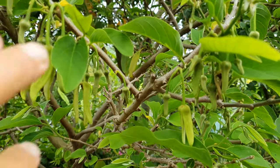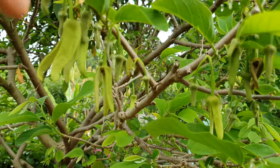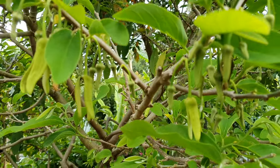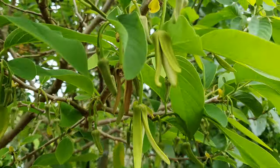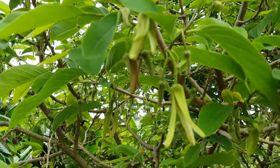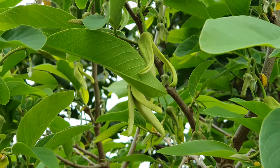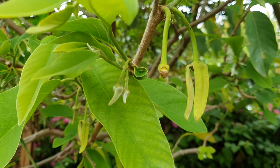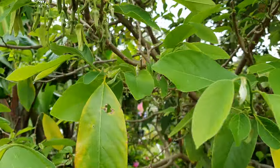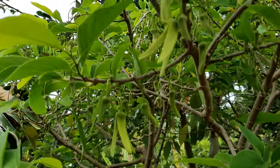Hey guys, it's humid, it's warm, and it's about to rain — a lot of rain. I noticed the cherimoya here is loaded with flowers, so I'm going to quickly go around and give it my best shot. This is the first hand pollination for 2022, and hopefully it works. I haven't had much luck with hand pollinating, but I'm not going to give up.